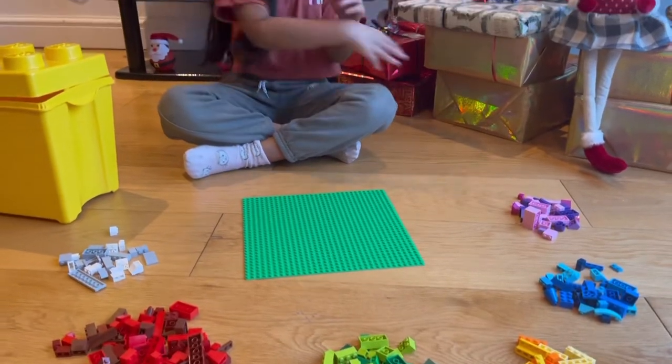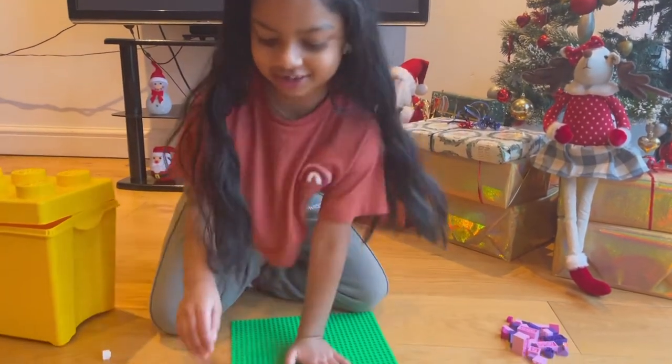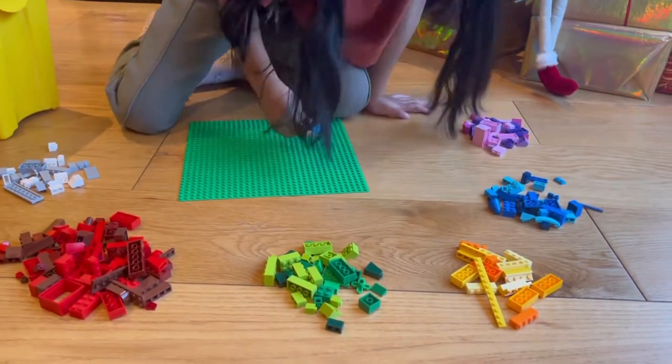Ok guys I have all the colours I need to build my boat so let's get started. Look for these colours.